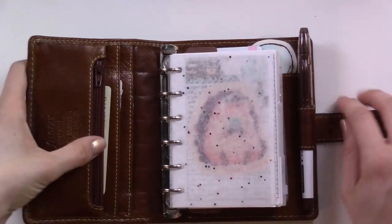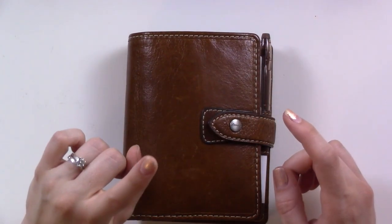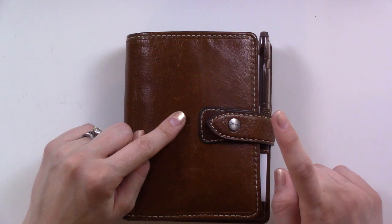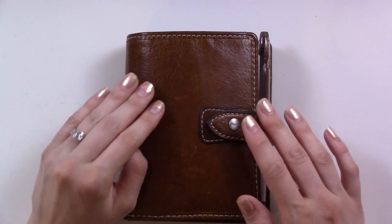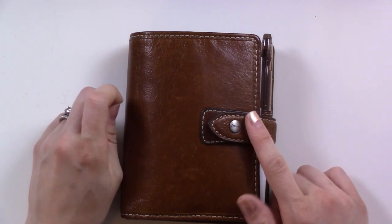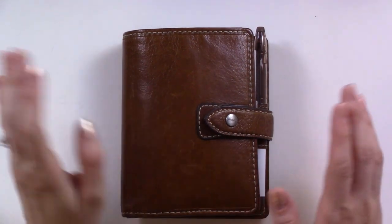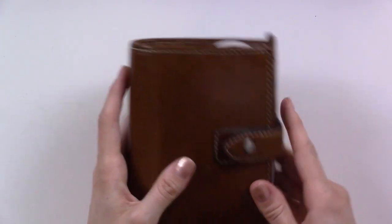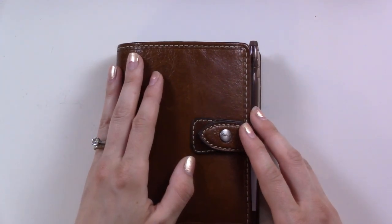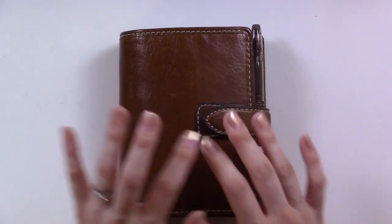I also made a bonus flip-through this month - it's completely silent, like an ASMR flip-through. I got permission from Marushka of My Summer Touch, who did an ASMR flip-through a few months ago, to copy her idea, so check her out. My next video on Sunday is about Frixion ink and how it reacts to summer heat - I haven't filmed it yet so we'll both be surprised by the results. Don't forget to subscribe so you don't miss it!